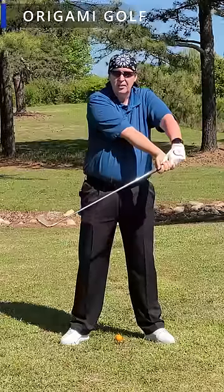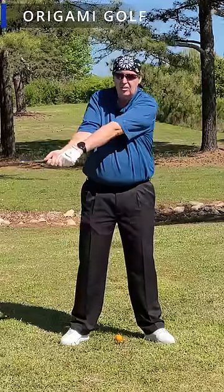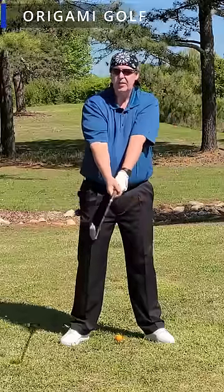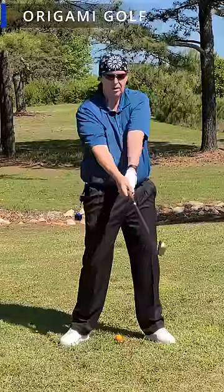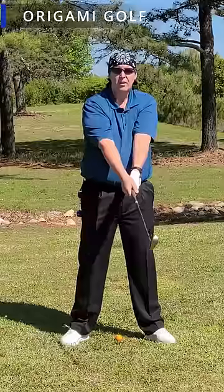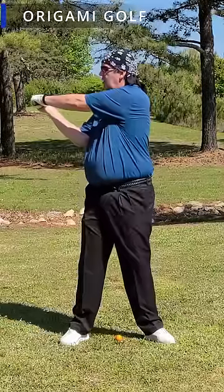Moving your arms from side to side in the golf swing just looks ridiculous. I know it feels like your arms are swinging around, but notice — the arms stay in front of my chest the whole time. It's my shoulders that are turning and moving, not the arms.